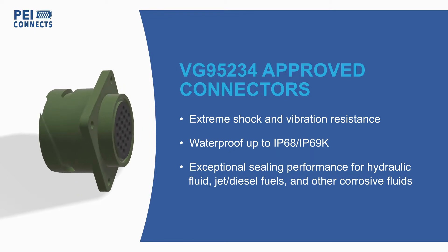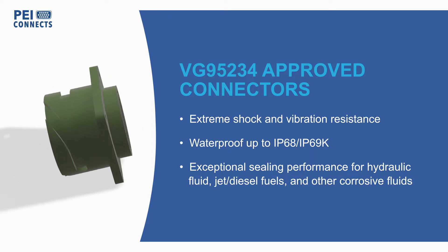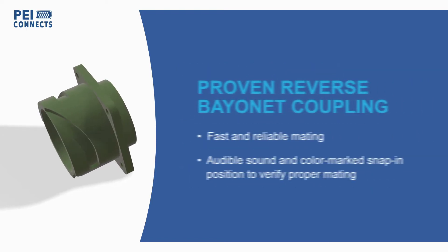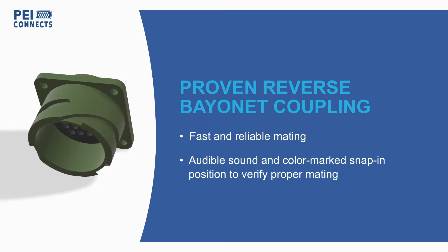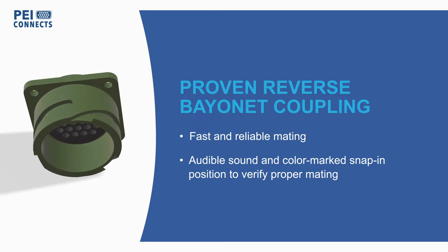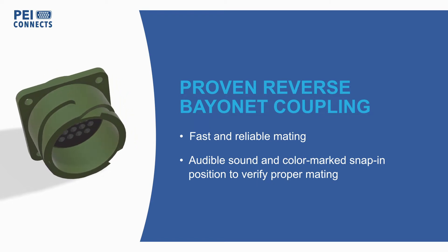The robust design of the CA Bayonet Series features an aluminum shell with a proven reverse bayonet coupling for fast and reliable mating, with audible and visual feedback to ensure proper mating.